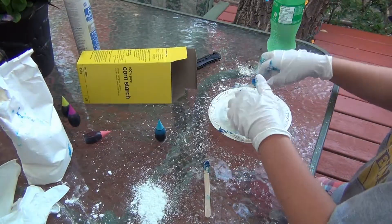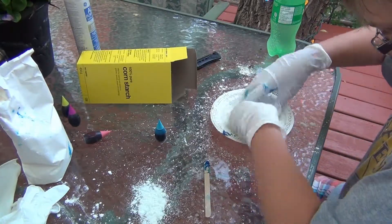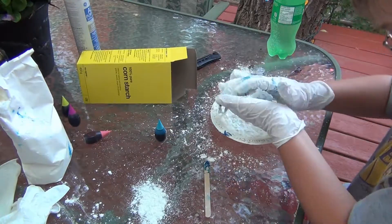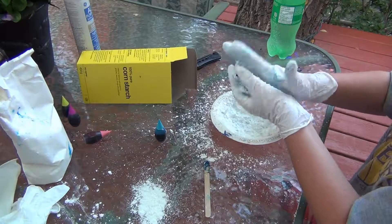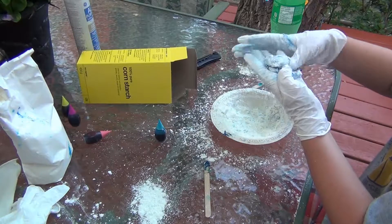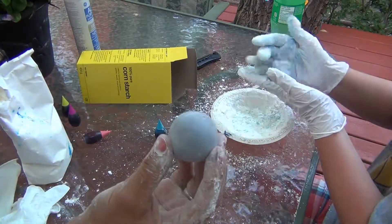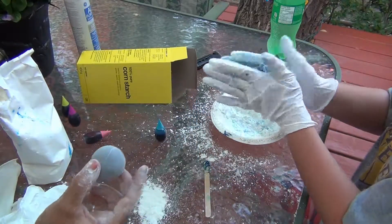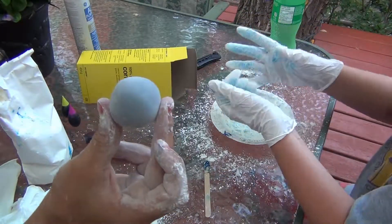It actually takes quite a bit of cornstarch — you have to keep working it in. And show the previous attempt that we did, Mom. We didn't quite put enough food coloring in it, so it's kind of a really light purple. We wanted it a little bit darker, but because you mix so much cornstarch into it, it does lighten the color. We just made a simple ball.